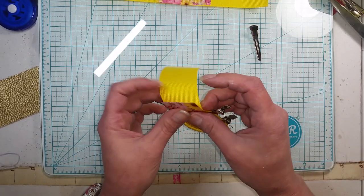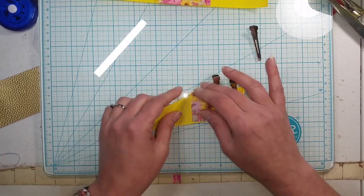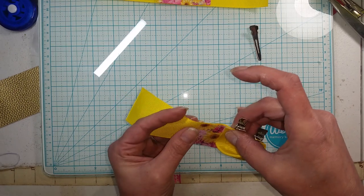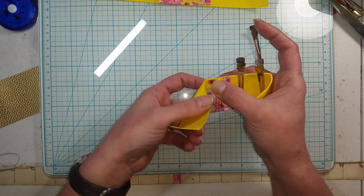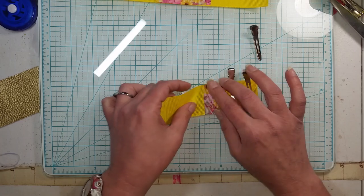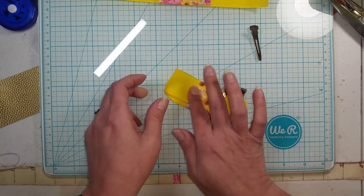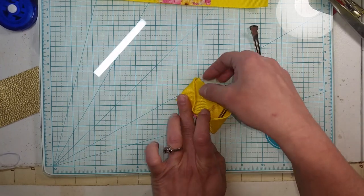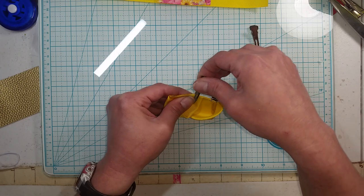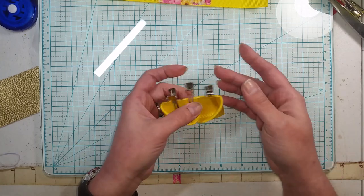Now we're going to do the same thing on this side. We're going to fold our corner down like this, then bring this end up - my left hand never wants to work properly - so we hold that, fold up, and then fold over. Then we clip it here.